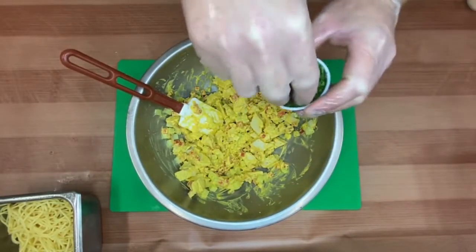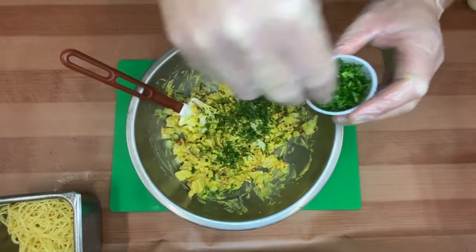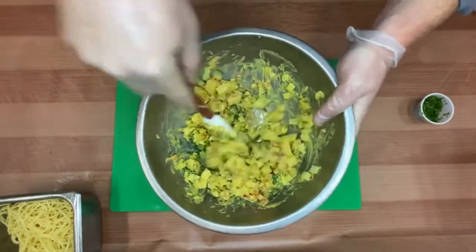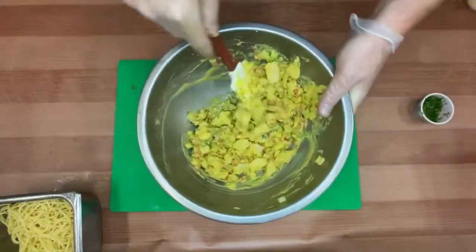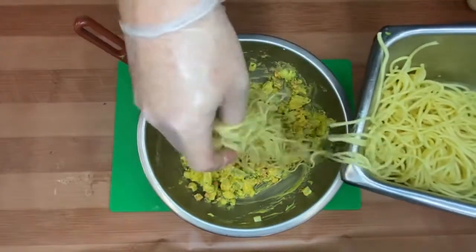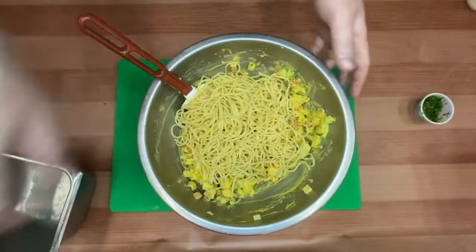Now we're going to add a little bit of cilantro — another depth of flavor that adds a nice beautiful green color and herbaceousness. We're going to reserve just a little bit of that cilantro to use as our final garnish once the dish is complete. We'll finish up with those spaghetti noodles that have been tossed in lemon juice, then mix everything together.